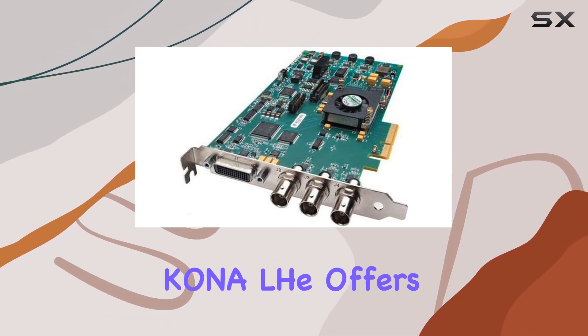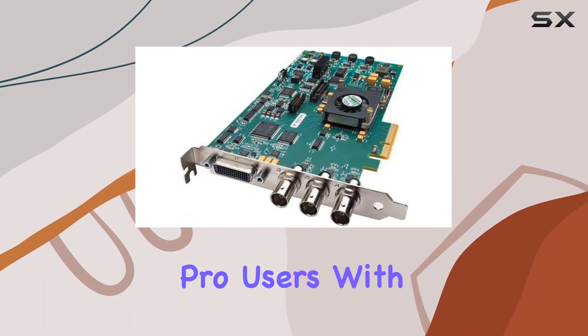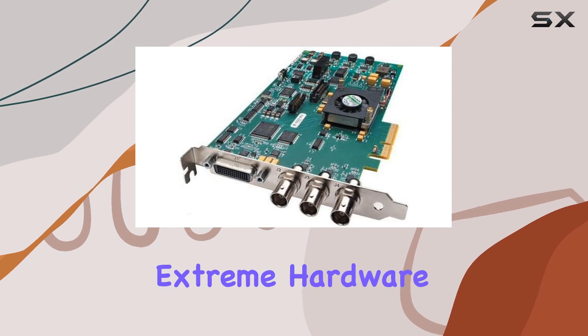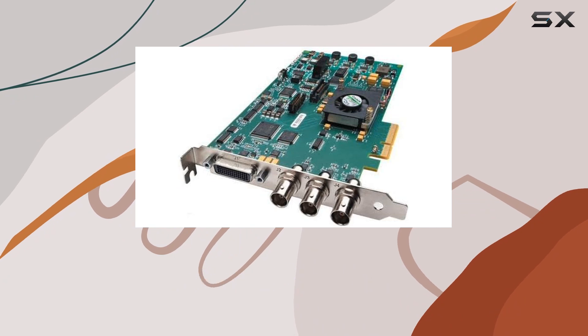First off, the Kona LHE offers hardware acceleration tailored specifically for Final Cut Pro users. With support for DVCPROHD, HDV, and Apple RT Extreme hardware acceleration, editing becomes a breeze, thanks to seamless integration with Final Cut Pro.